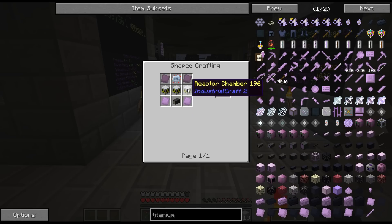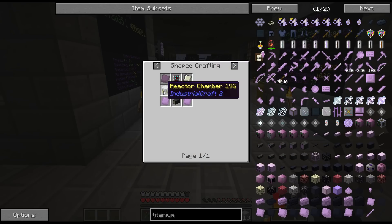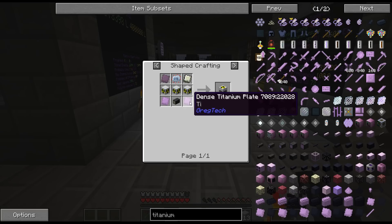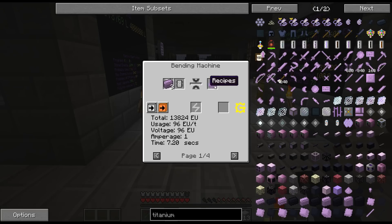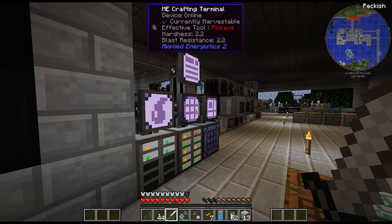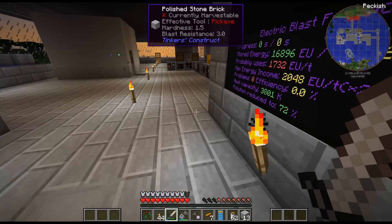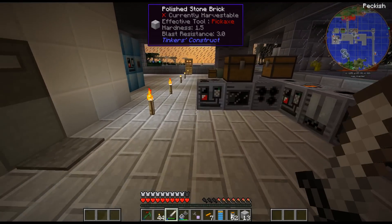Each of these require two, and the actual reactor itself requires three of those. So two, four, six, eight - I need eight dense titanium, and each dense titanium is nine ingots, so I need 72 titanium. I only have 15 or 16, so I'm going to have to craft up a bunch of titanium. I'm going to get my rutile and get the titanium processing going.